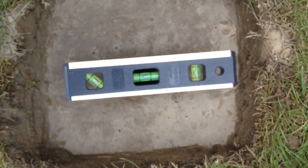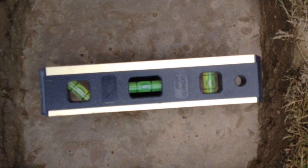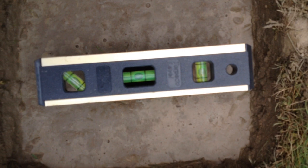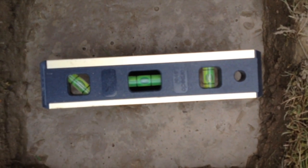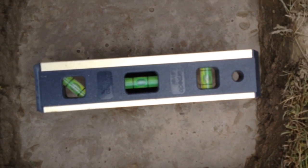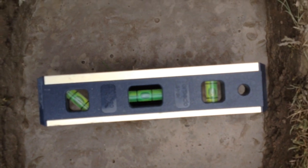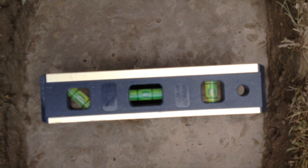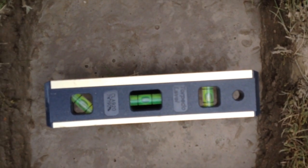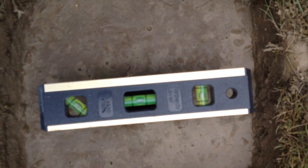The main thing to do of course is to check that it's level, so stick a spirit level on the top. As you can see in all three angles it's roughly in the centre, which is good, because there's nothing worse than discovering that the concrete mix is in and drying and the post is actually falling over to the side.